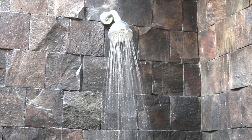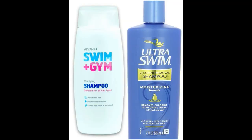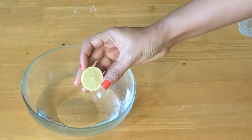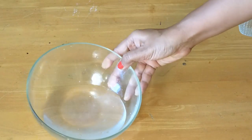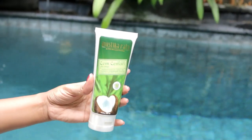After your time in the water, use a shampoo which is specially made to clear out sea salt and chlorine from the hair. In case you don't have a clarifying shampoo, squeeze half a lemon into a mug of water and use it as the last rinse after your regular shampoo. Wash the hair thoroughly with clean water.